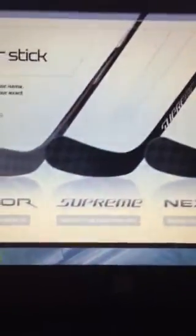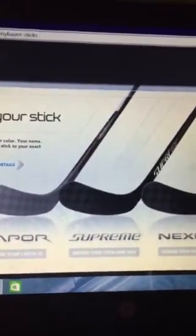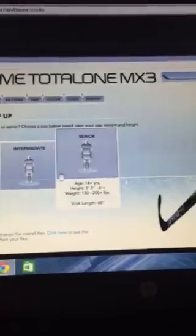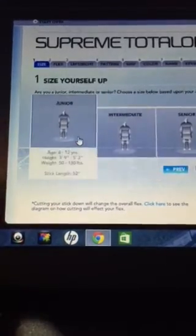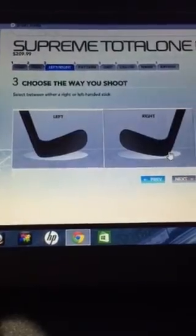I'm going to show you how it works. First you go on the website and it asks what country you're from — I'm from the USA. Then it asks whether you're a player or goalie; I'm a player, so I click on Bauer Supreme. I'm going to do Junior, which is age 6 to 12, and I'm 11. Then you press next, and my flex is 52.